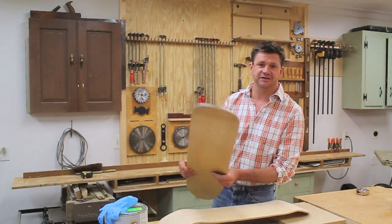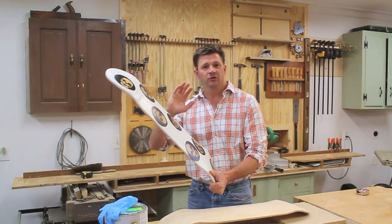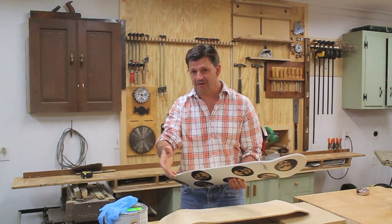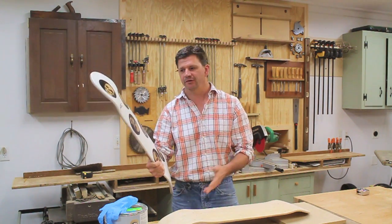Hey, how are you? I'm going to give this skateboard away this week, and if you want a chance to win, you have to go to Facebook, leave a comment, and share it. So that's all you have to do.